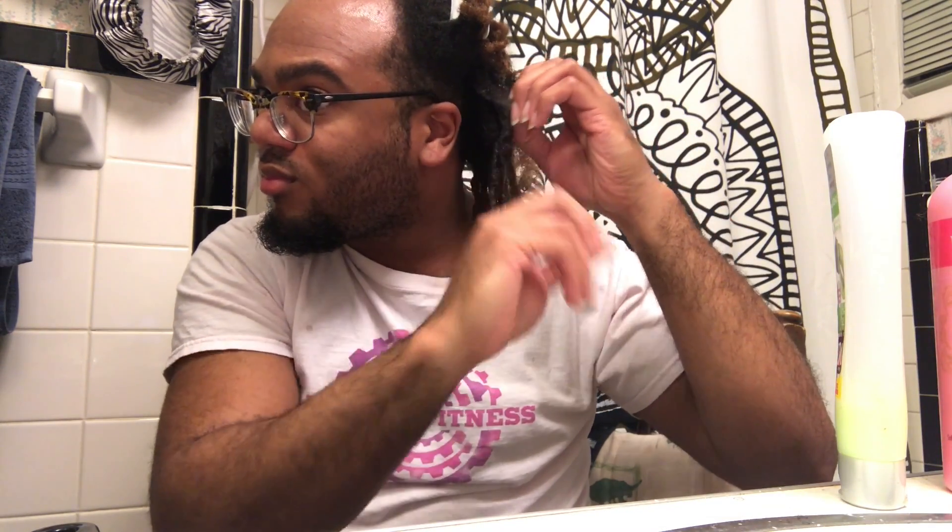Take each coil and split it in two with your finger, pretty much uncoiling it. You want to be careful with this because your hair can knot up at the end — as you just saw there — so just go through and pull that out gently.